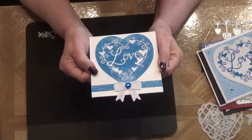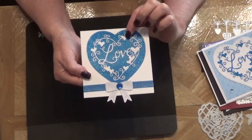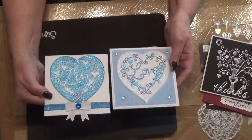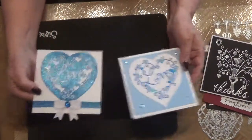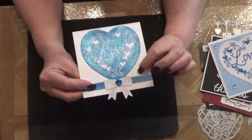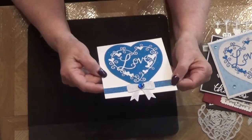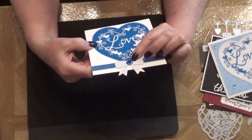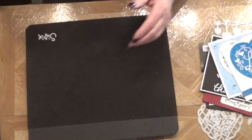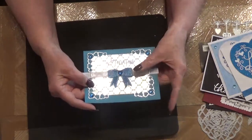Here I used My Favorite Things square stitched, a Tattered Lace heart die, and my new heart die. I cut them out in different colors and switched them around. Here is the bow die — I thought it would look pretty at the end of this card. It does stick over a little bit but that's okay since it's just a card front. I had a little blue heart gem so I put that on there. Here is the heart framed die that I showed you.